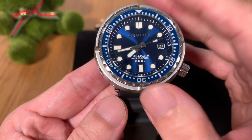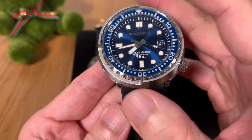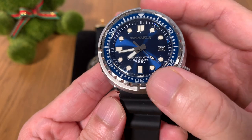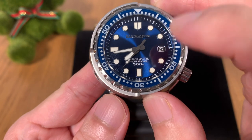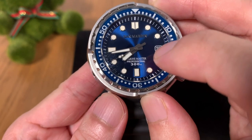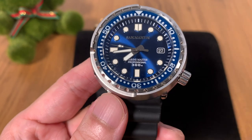Finally we have the homage watch from St. Martin. They've been rolling out some very good watches and this one is no exception — it's really well made. The specs are pretty impressive: it's got an automatic movement, sapphire crystal, a fully lumed bezel, and I'm actually quite surprised that they have Marine Master printed on the dial. I'm sure many die-hard Seiko fans are not too happy about that.